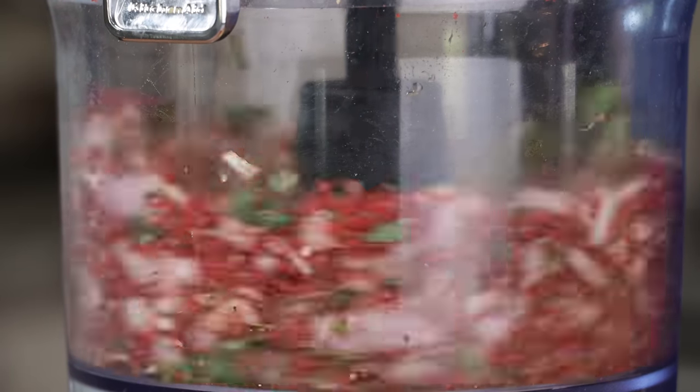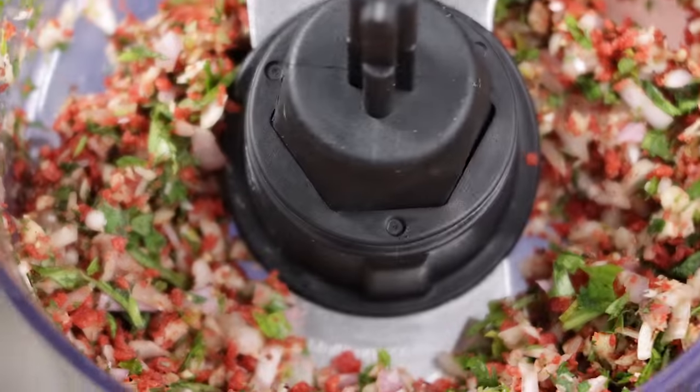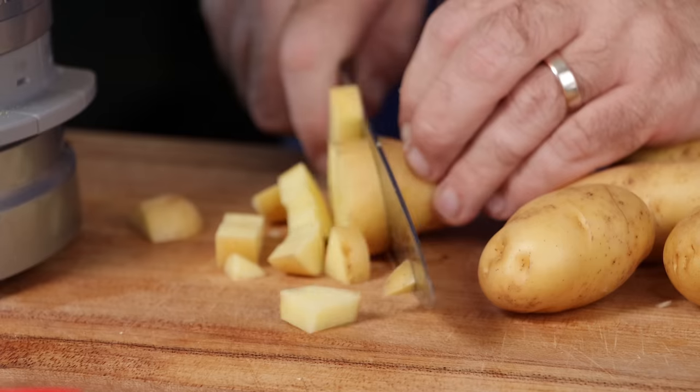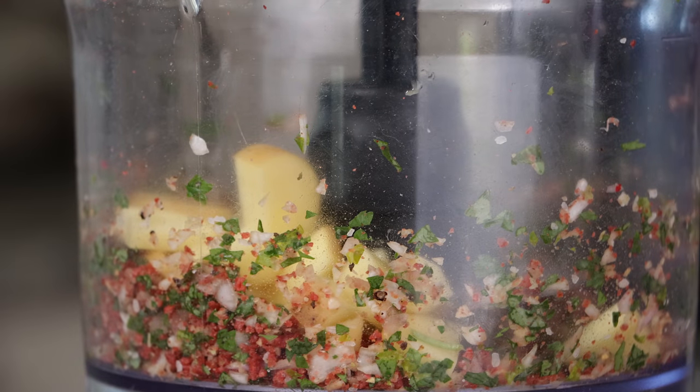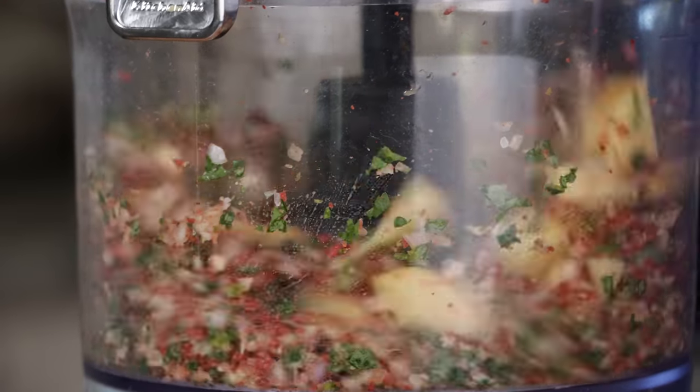So once you've got the blade in, go ahead and just pulse it up a few times so it's evenly pulsed — it kind of looks like a tabbouleh-looking thing. Now just chop up your potatoes, toss those in, and then turn it on just a low speed. You're going to blend it until it's an even mix, kind of like this. It's still going to be fairly chunky though.